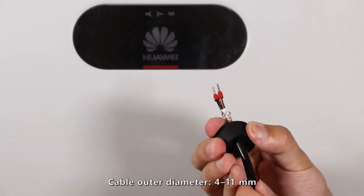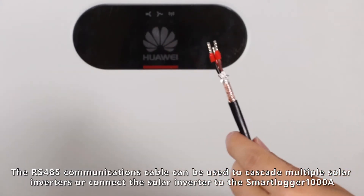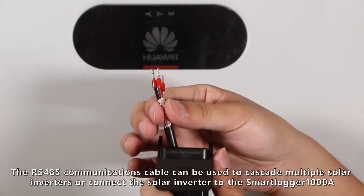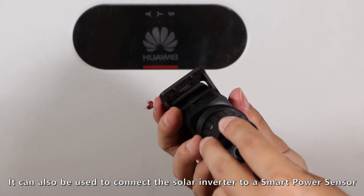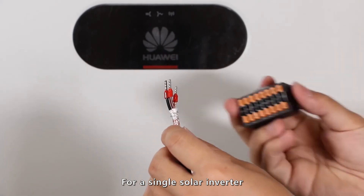The RS-485 communications cable can be used to cascade multiple solar inverters or connect the solar inverter to the Smart Logger 1000A. It can also be used to connect the solar inverter to a smart power sensor. For a single solar inverter,